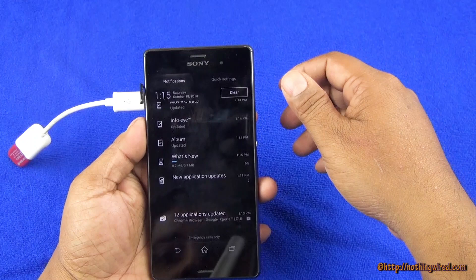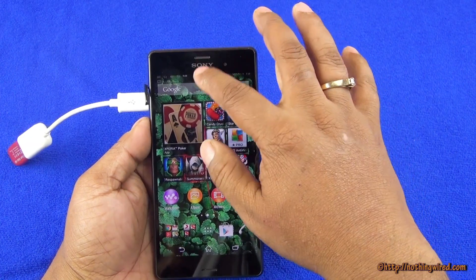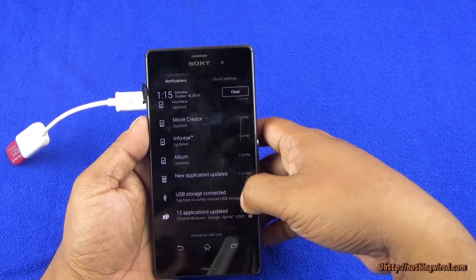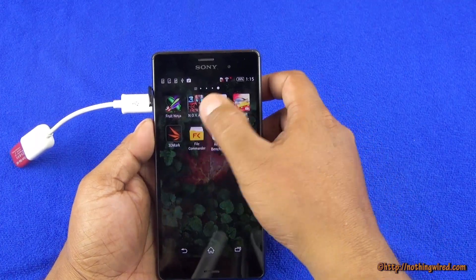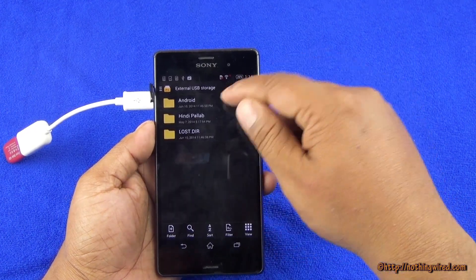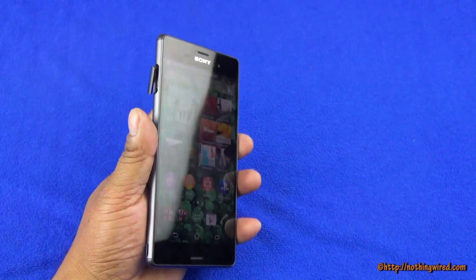So there you go — immediately you see 'Preparing USB storage.' You can see USB storage connected, and then I can go to a file manager. You can see external USB storage there — it says 4GB, of course 3.7GB usable. So it shows the content inside that 4GB pen drive, and it certainly supports 4GB.